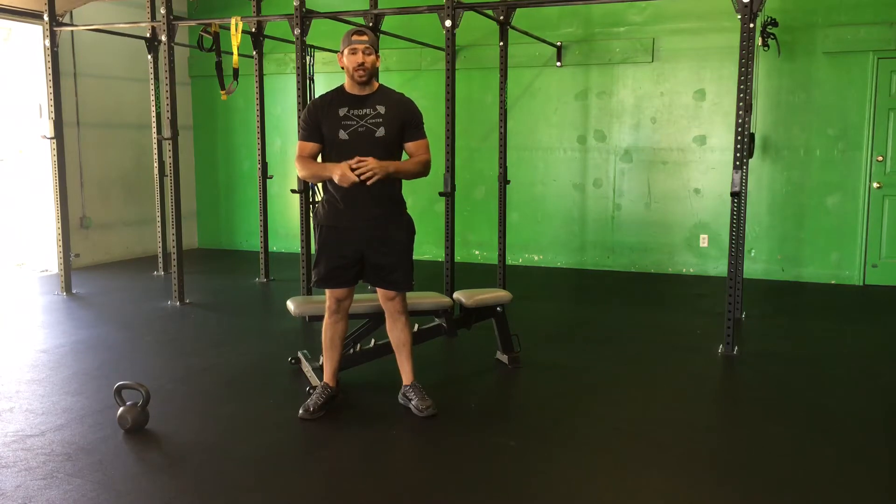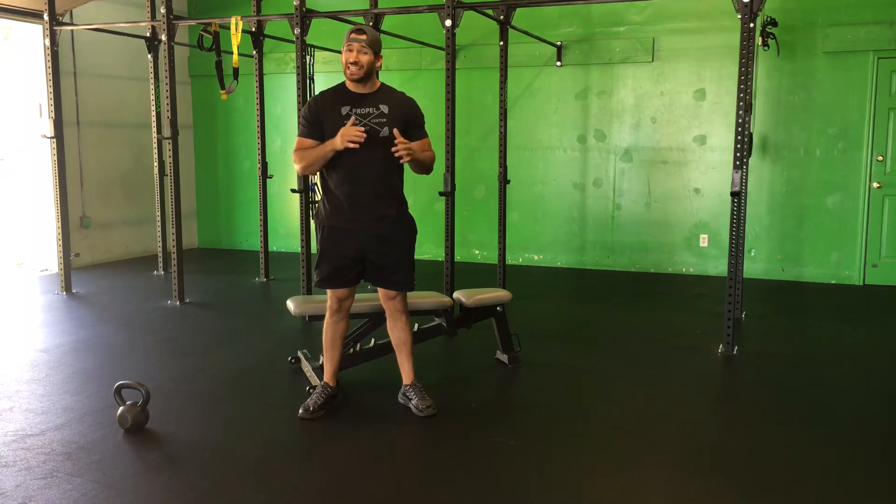Alright guys, let's cover today's workout. It's five rounds. Rest as you need to, but try to keep those rest periods short if you do rest.